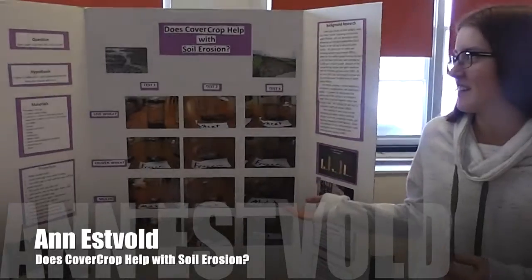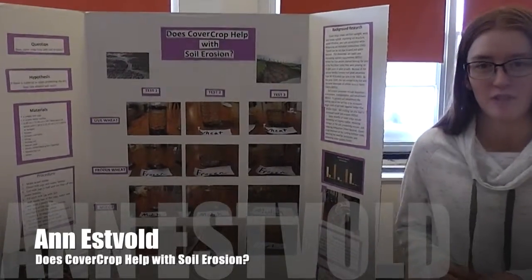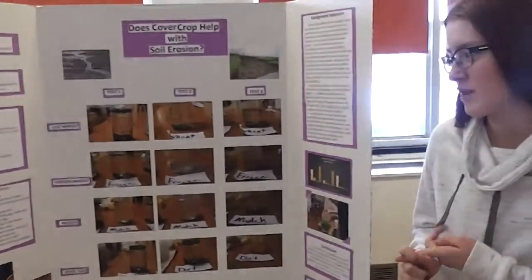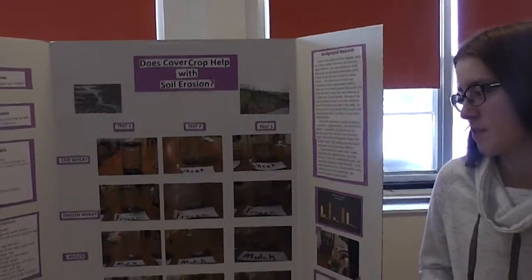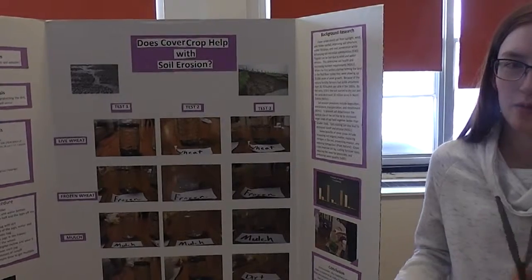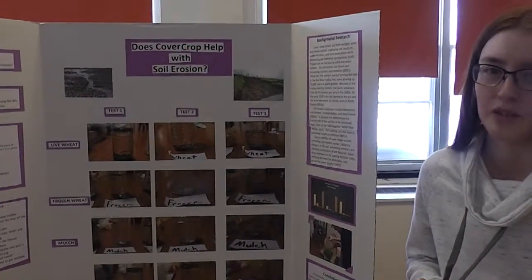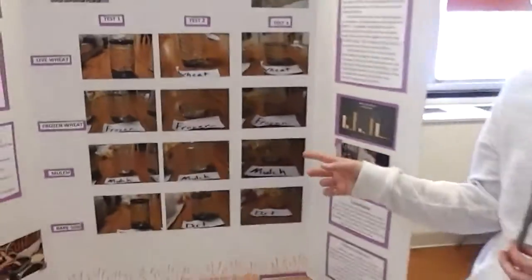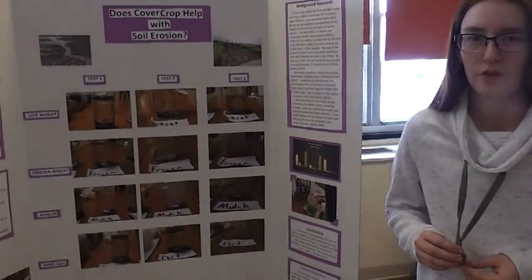My name is Ann and I did how cover crops help with soil erosion. I had four different test sites: live wheat, frozen, mulch, and just bare soil. Then I poured water over them and saw how much dirt ran off into the water. The mulch had the least runoff of all the tests.